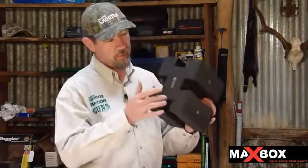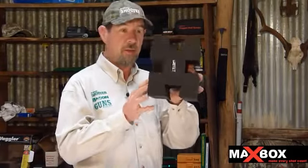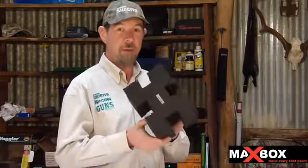You can see that there's two different size cutouts and two different heights. So you can basically put any rifle — a fat one or a skinny one — at a higher spot or a lower spot. So it's going to fit you and your gun pretty nicely.